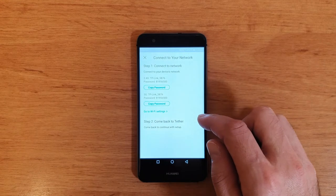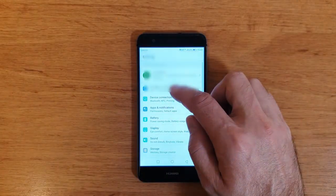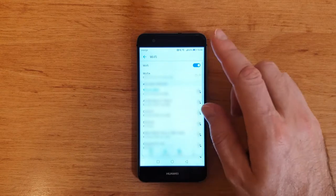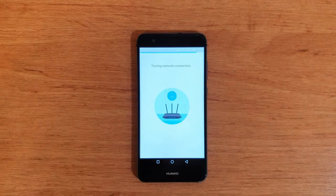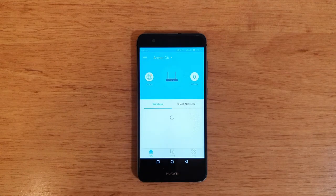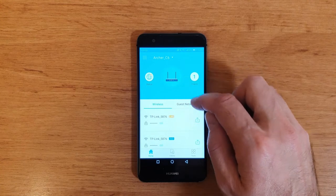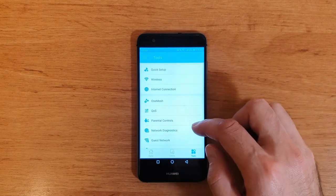It tells me to connect to the Wi-Fi network, so I copy the password and go to Wi-Fi. Now I'm connecting to the router, and then back to the application — it's testing the network connection. Now the router is already up and running. In the app interface we have one client connected, which is my phone, and some other settings we can configure through this application.